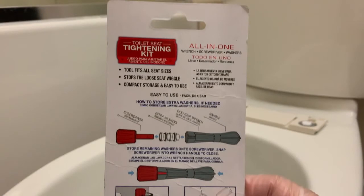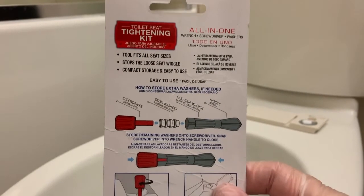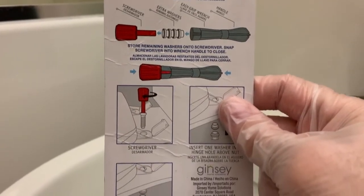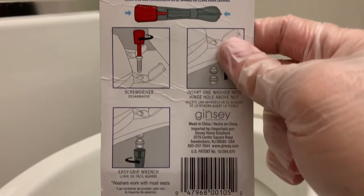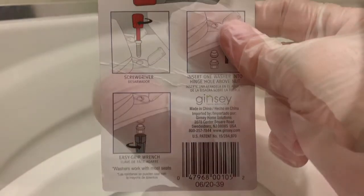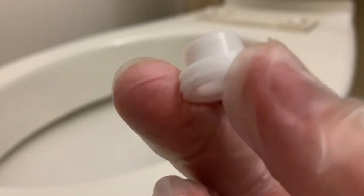The last component used here is a toilet seat tightening kit. As I had three toilets to fix, the main reason for the purchase is the six rubber washers, which are more like step-down collars. They are designed to be inserted into the toilet's hinge hole from the underside of the toilet, with the narrow part of the washer facing upwards.